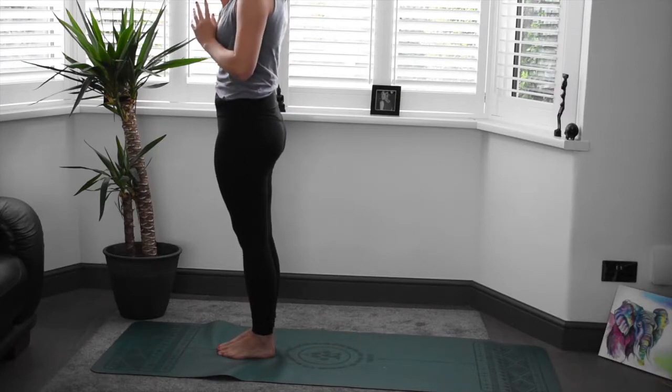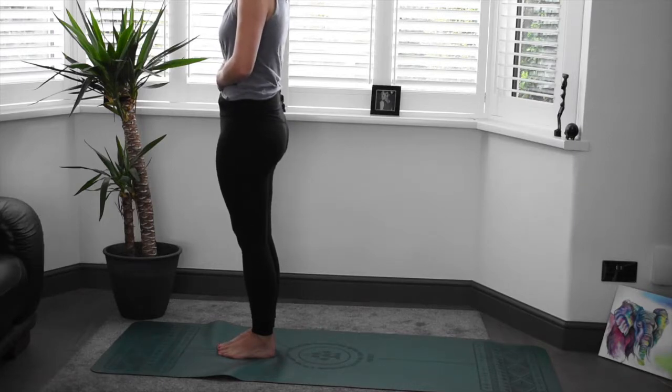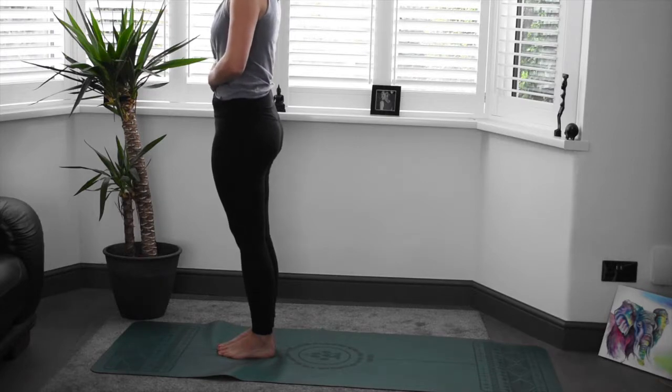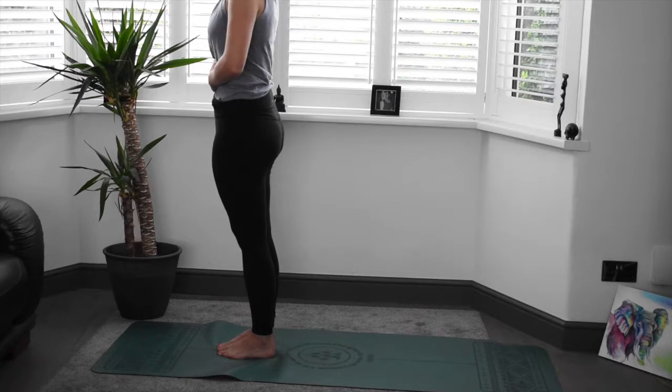Let's bring one hand to our chest and one to our belly. Taking in some nice deep breaths here before we finish the practice. Really focusing on that sensation, that movement of the body, how powerful it is. And all together, just to finish up, we're going to take a long inhale through the nose — nice and long, nice and deep. And release it with a big sigh through the mouth.